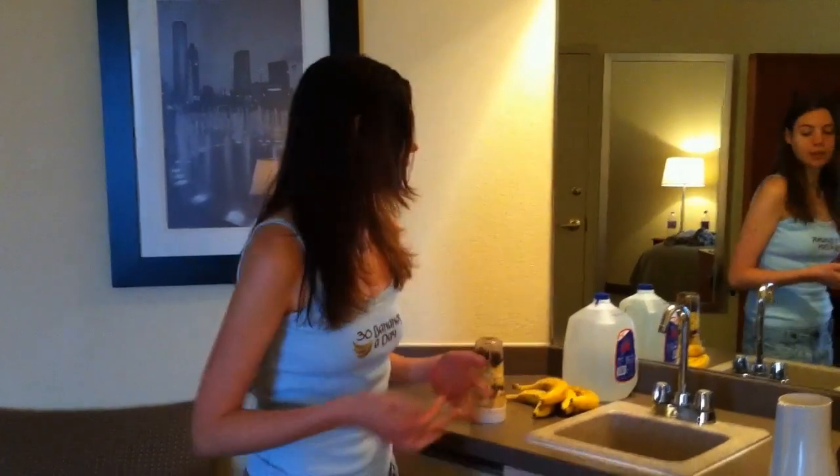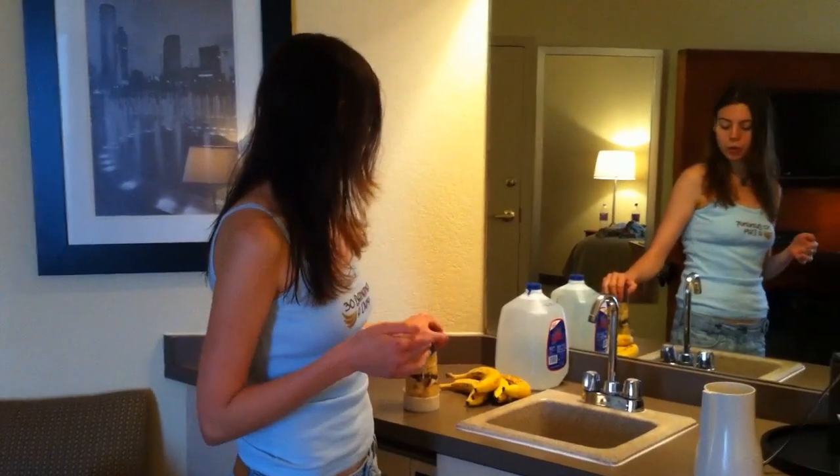Hey guys, I just got finished with my latest half marathon. We're at the hotel — I decided to stay in a hotel this time so I could get some more sleep instead of having to wake up at 4:30 in the morning to drive up here to Atlanta. The race is over and I've showered, so I'm going to make just a small little meal to recoup until I get home and have another meal.